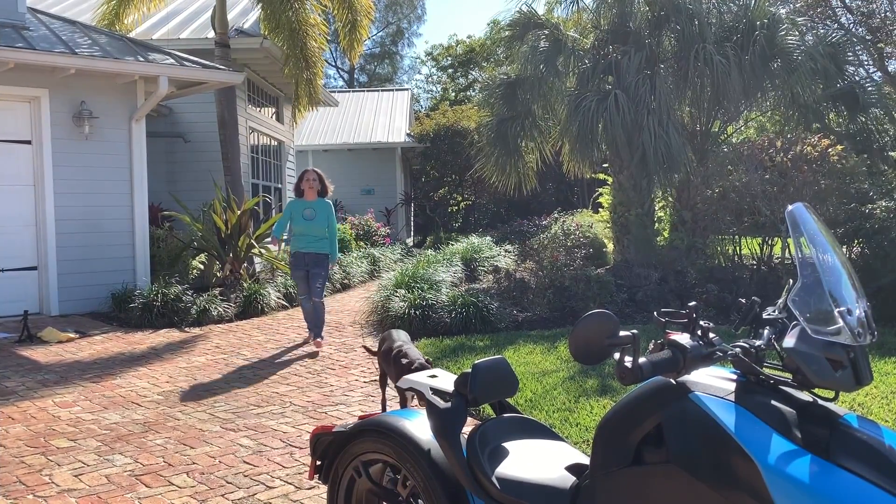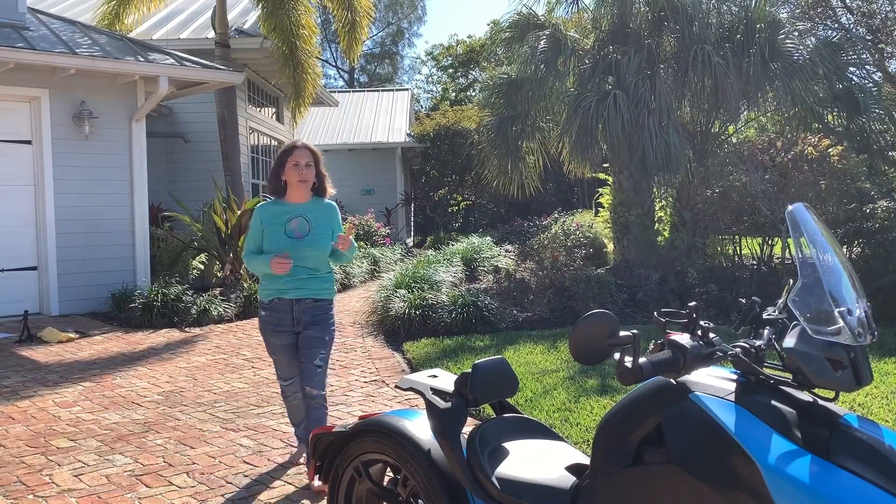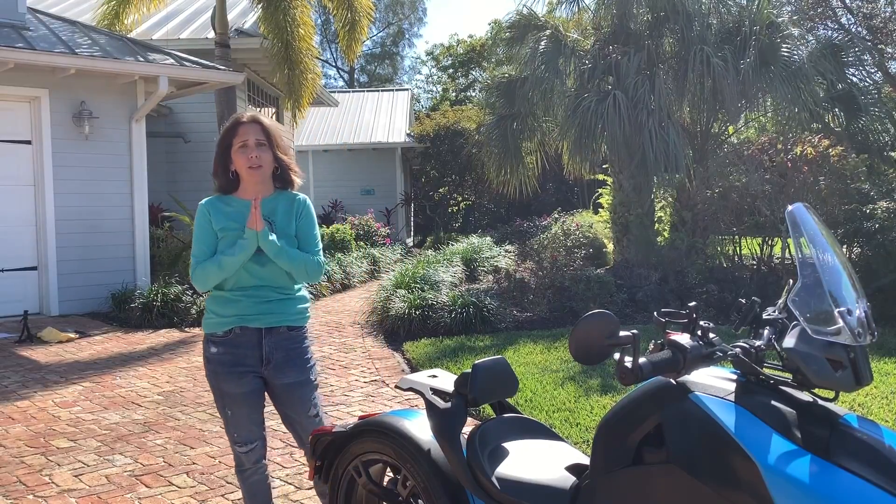Hey everybody, welcome back to Ryker Rides! I'm so glad you guys are watching my channel. I'm loving all the subs and I'm loving all the comments — keep them coming, thank you, thank you, thank you!